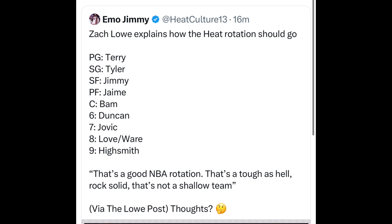This all starts with Spo making an efficient offense. We have Terry, Tyler, Jimmy, and Bam — there's no reason why, if we have four 20-point-per-game scorers, we can't get it done. We need to figure this out as a team and Spo needs to come up with a better offense. I still think this Miami Heat team can be competitive. Let me know what you guys think in the comments, like and subscribe as we continue to push to 5,000 subscribers.